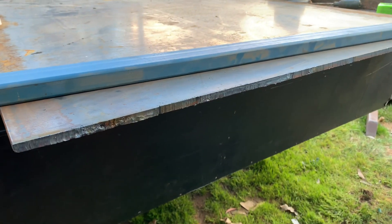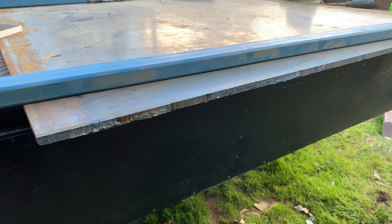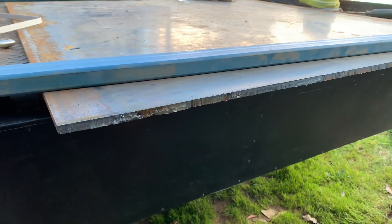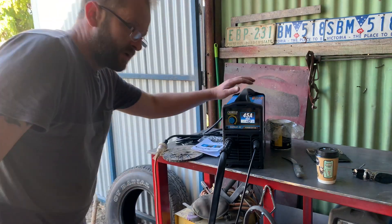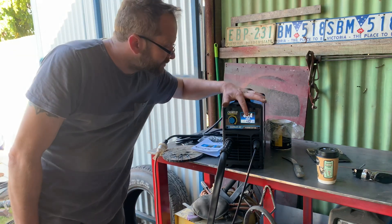I'm going to set it up and do one more cut. I'll put you on fast mode so you can watch and see what I do. We've got flat out full bore on the 45 amp flat plate setting. Got to spark the air compressor up, and let's go.